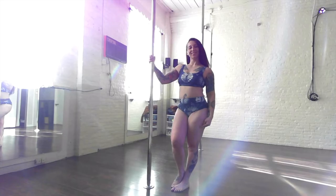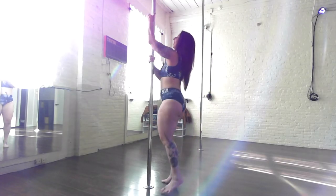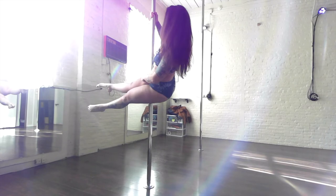Here's how to do the cross knee and cross ankle release on the pole. You'll need to be able to get into a pole sit pretty comfortably. Pull yourself up, find your pole sit, and lean one of your hips up.